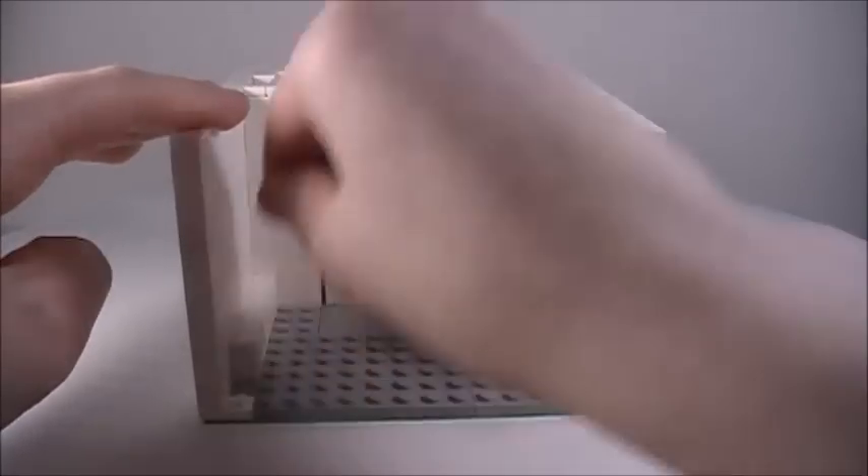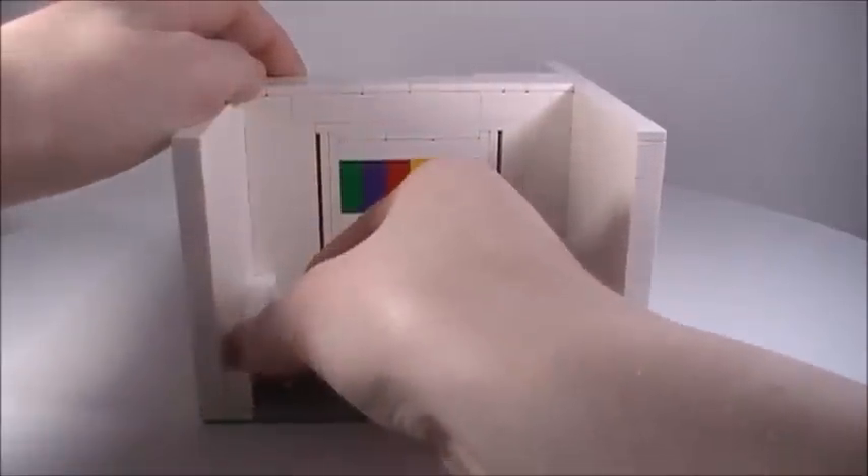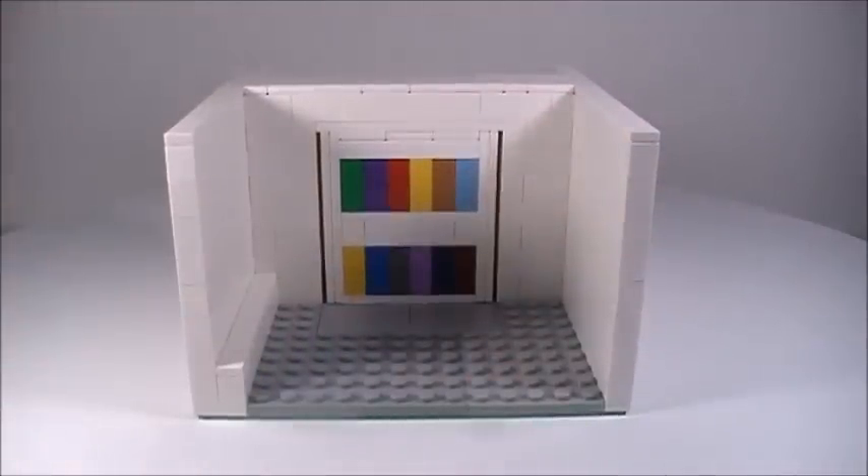And now you guys know how to make this spinning bookshelf that leads into a secret room. I hope this tutorial helped you guys out and that you enjoyed this video. If you did, please give it a like, comment, and subscribe so that you know when I make new videos. Thanks for watching, guys!